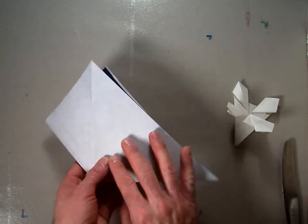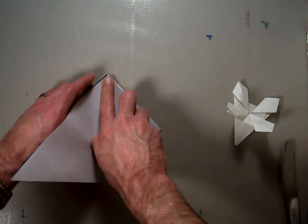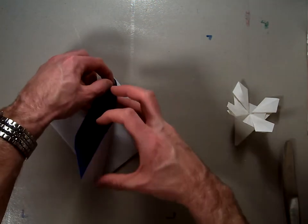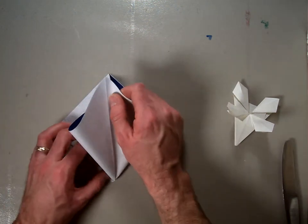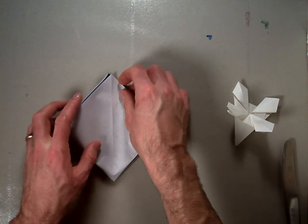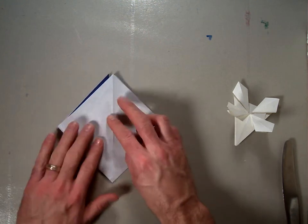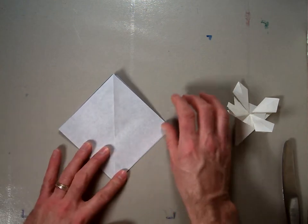Now flip the paper over and do the same procedure. Take this corner, hold it up vertically, take this top corner, separate the paper, and without those two edges walking away from you, take this corner and fold it down. Make sure that as you fold it down, the fold actually lines up with the center right here. Don't let it walk away from you and get creased somewhere else. Then finish making those creases. Now this model is called the preliminary base — it's the sister to the water bomb base.